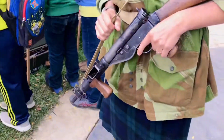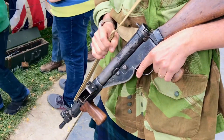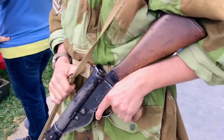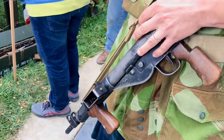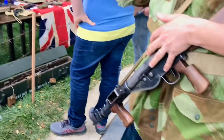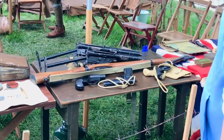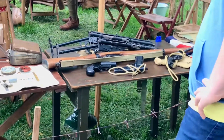What caliber is a Sten? This is nine millimeter. Is it a nine millimeter Luger type? I believe so — don't quote me on that. The nice thing about being nine millimeter is you can use the enemy's ammo. You could also, by keeping it nine millimeter, use the Browning High Power, which is also nine millimeter.